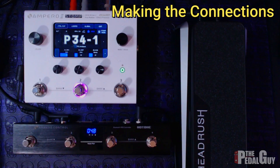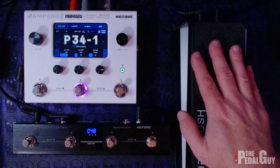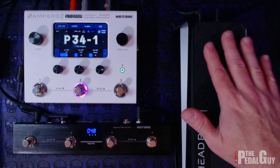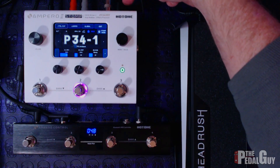To kick things off, I'm going to explain how everything is connected. We have three main elements: the Ampero II Stomp, the expression pedal, and the Ampero Control. The expression pedal has two outputs — the toe switch output, which is connected to the expression pedal input on the back of the stomp.